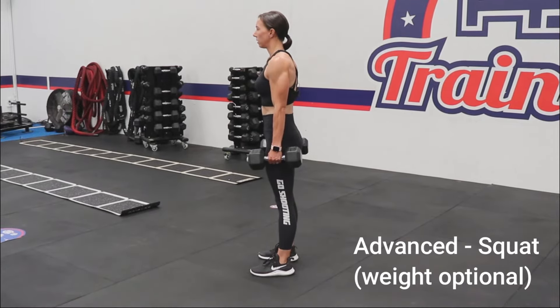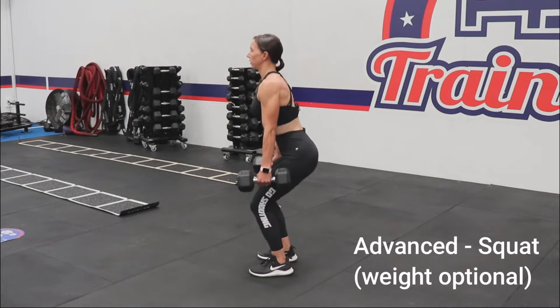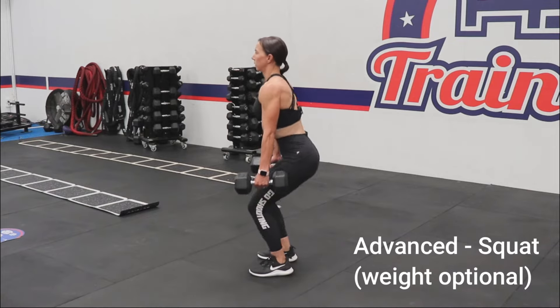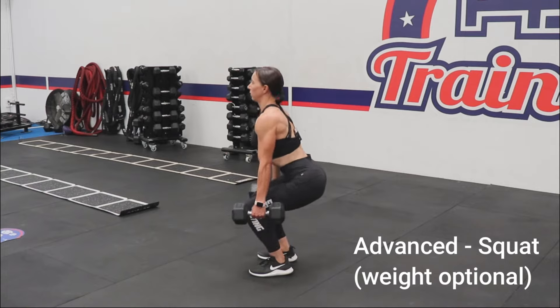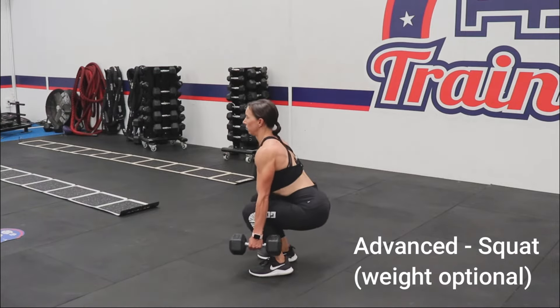The advanced movement is a squat. You can do this with or without weights. Place your feet shoulder width apart, keeping your shoulders back and down. Inhale and hinge up the hips to initiate the squat movement, knees tracking over toes. Stay within your range of motion. Exhale and drive through the midfoot as you return to the standing position.